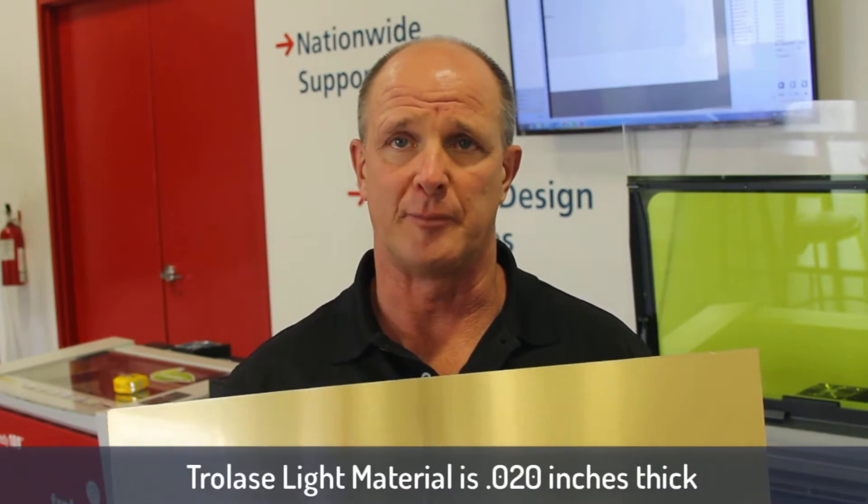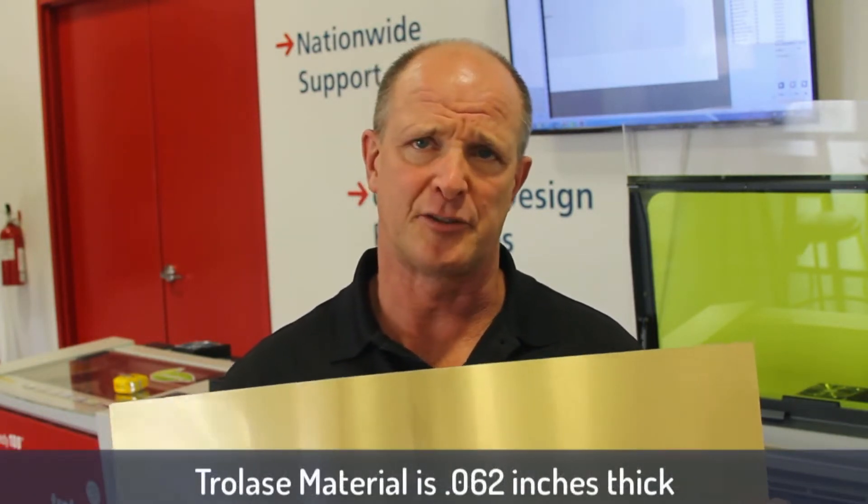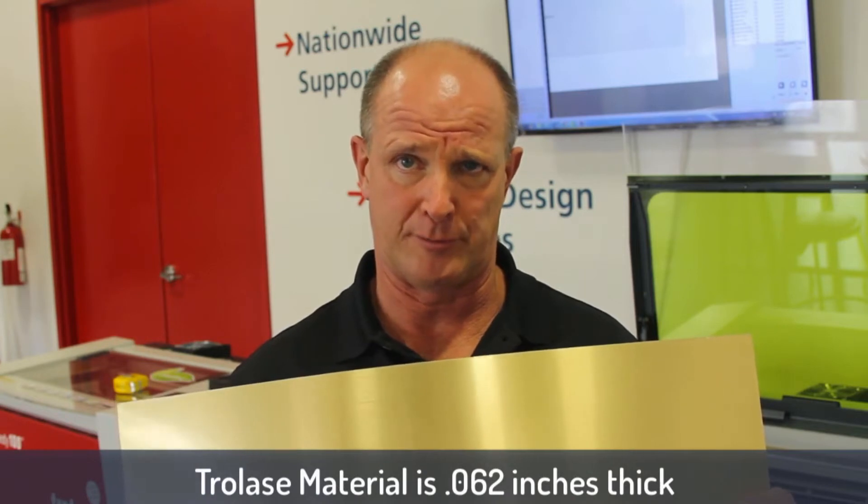The nice thing about this material is it's only 20,000 thick. Most material you find in plastic is 62,000 thick, and in some cases might look a little bit too thick for a certain product.